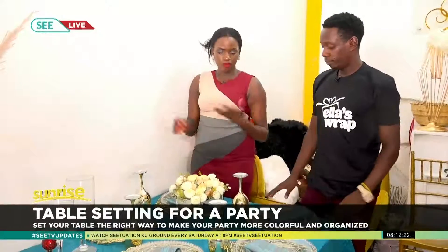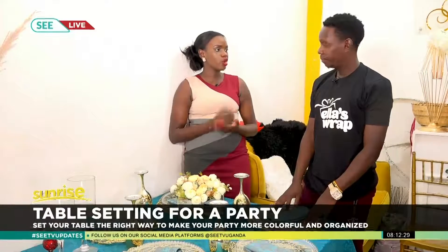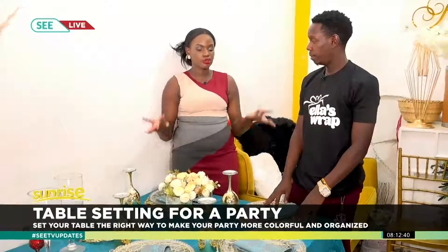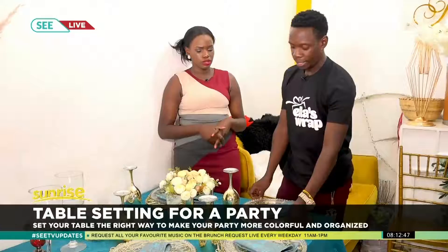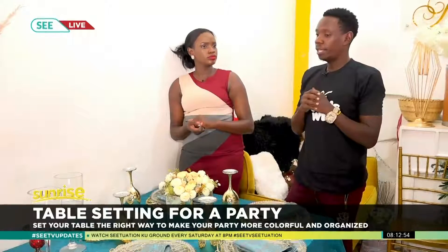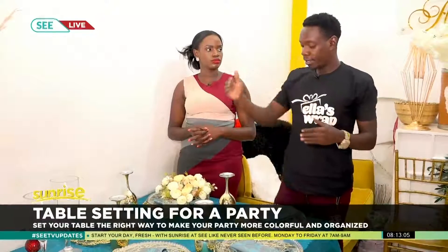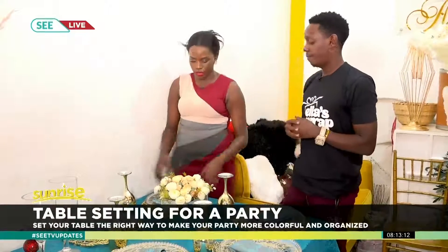Apart from the color, decorations also depend on your budget. A client gives you a budget, so you work within the budget — the charger plates and different assortments depend on the money available. Decoration also depends on the category of people: for young children, we can use bright colors like pink, purple, and red, but for adults, we can use gold, black, and white.